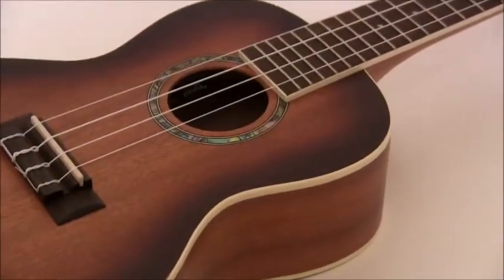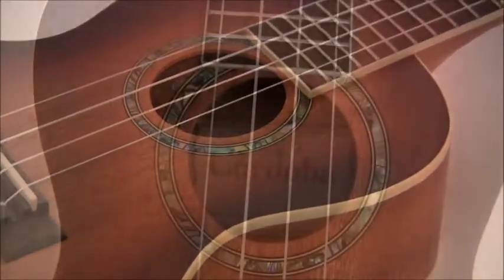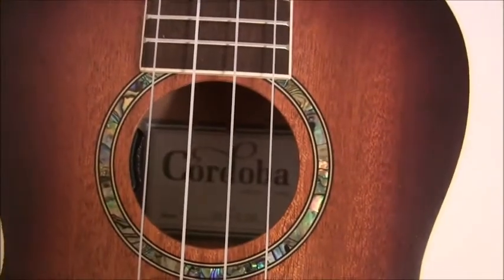The satin finish is really gorgeous and I like the binding. I probably should have gone with a bigger one, which I did try — I tried a tenor size, which is bigger — but I just didn't like the sound. I like the sound of this one the best. It had nice highs and lows to it and natural volume.